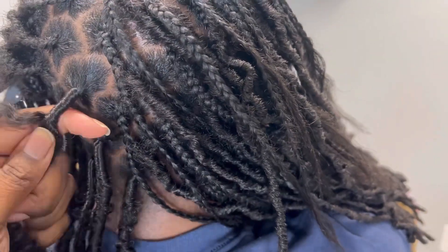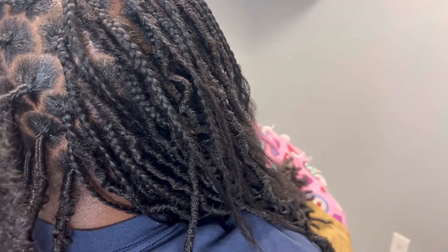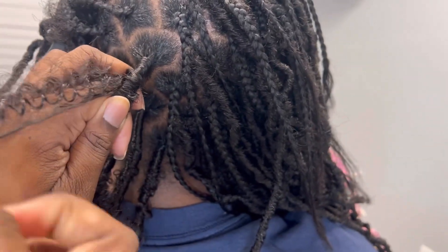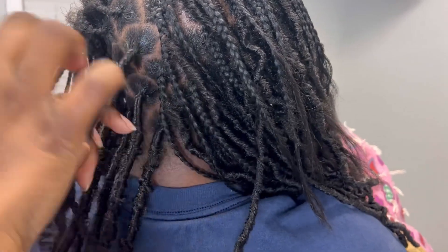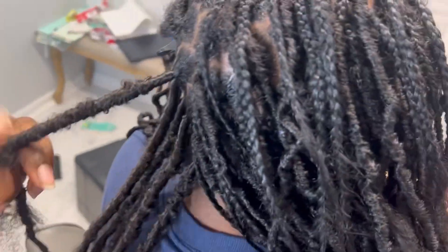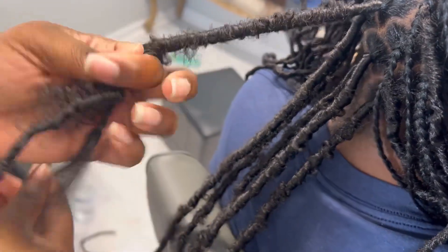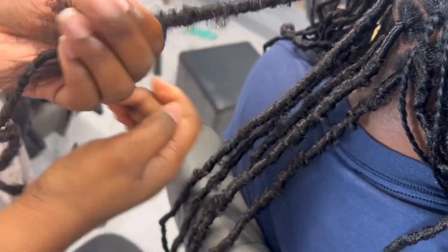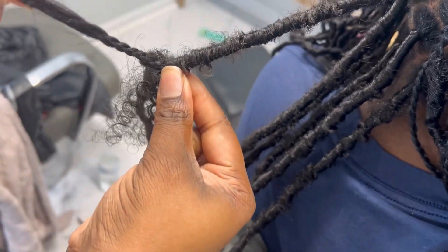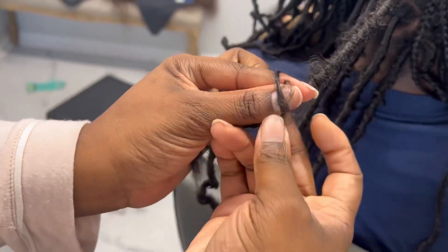We're going to keep working our way down, making sure that you overlay the hair — so as you're wrapping, you're overlaying that last part. Here's what I do to make it look kind of distressed: I'll grab a small piece of the hair and just loosely wrap it, so that way it gives it a messy look. I've seen some people use their thumb to make a loop, but I find that's so hard — it's easier just to do it like this.